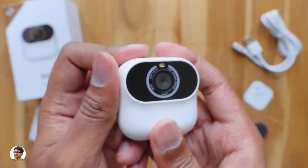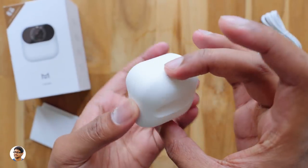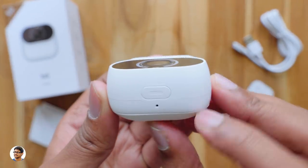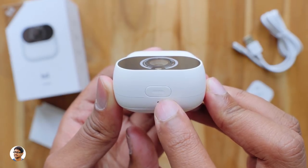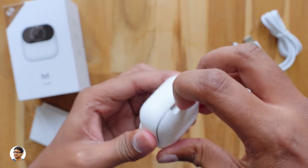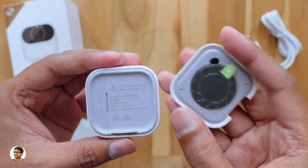This AI camera is very lightweight, weighing only around 65 grams. The outer body has a nice matte finish. Looking at the design, there's nothing on the sides; at the top there's a microphone and a power button. The Xiaomi smart AI camera has a unique design — the back plate actually comes out; it's attached magnetically.